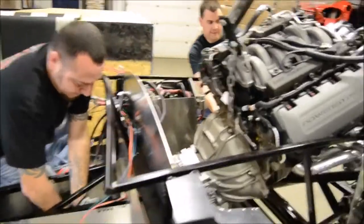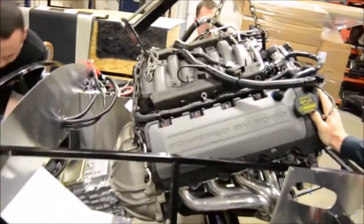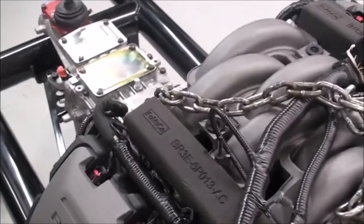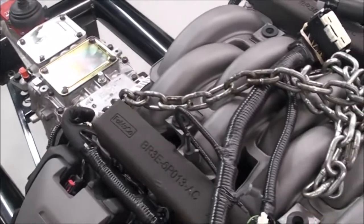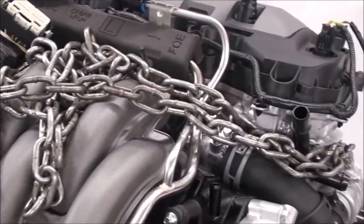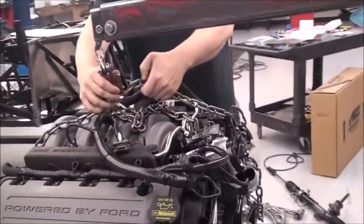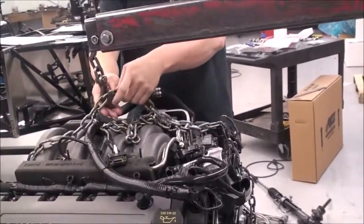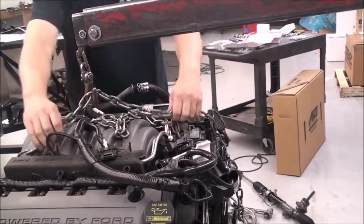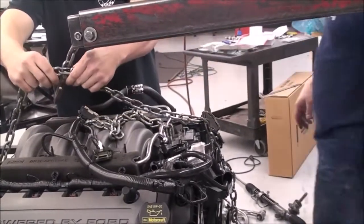Today we are going to be installing our Coyote 5.0 and Tremec TKO combination. Small block Ford and big block Ford installations are similar. You want to install your hoist chain to a secure point on the motor and/or transmission bolting place. Ideally you want the chains to be opposite of each other — if you have one chain on the right rear side of the motor, you need to have the other side of the chain on the left front side of the motor, or vice versa.